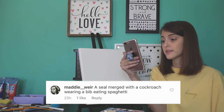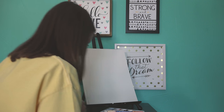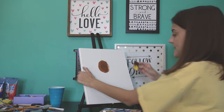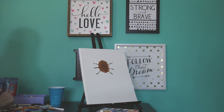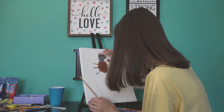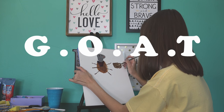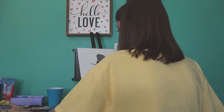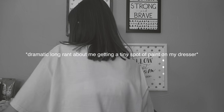Maddie said 'a seal merged with a cockroach wearing a bib eating spaghetti.' I'm feeling a little discouraged right now and I just don't think I can pull this off, but we're gonna try anyway. There's the roach part. How many legs does a roach have? I can't give it whiskers — antennas, that's what they're called. This is the best one so far. I don't have a hand — wearing a bib. Now we just need the bowl of spaghetti. This seal roach is the GOAT. Please don't get on my dresser. I have a family that gets mad when I ruin everything I own. Now I just need some sauce.